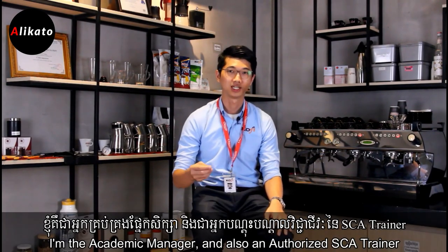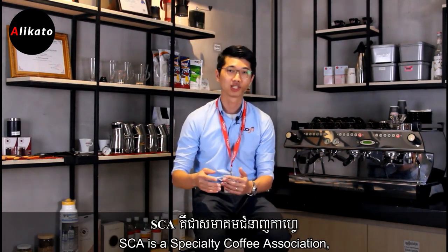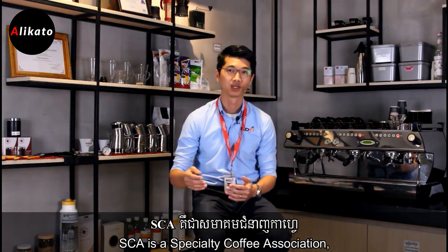Hi, my name is Hock Soon from Kofi Academy. I'm the academic manager and also an authorized SCA trainer for the Barista Skills and Roasting Skills module. SCA is a specialty coffee association.